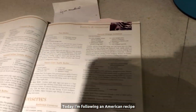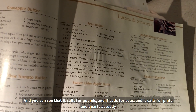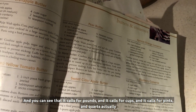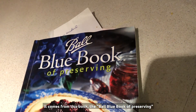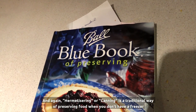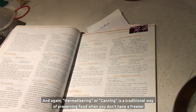Today I'm following an American recipe called pear butter. You can see that it calls for pounds, cups, pints, and quarts, so I had to do a little translating. It comes from this book, The Ball Blue Book of Preserving. Hermetization or canning is a traditional way of preserving food when you don't have a freezer.